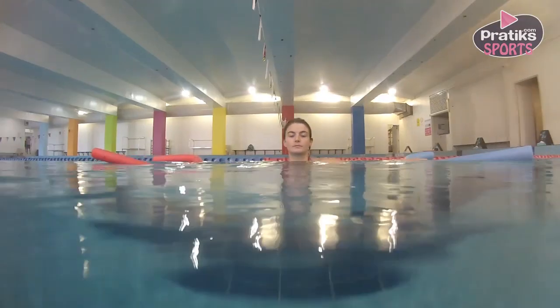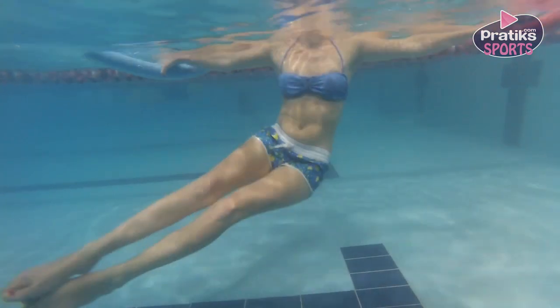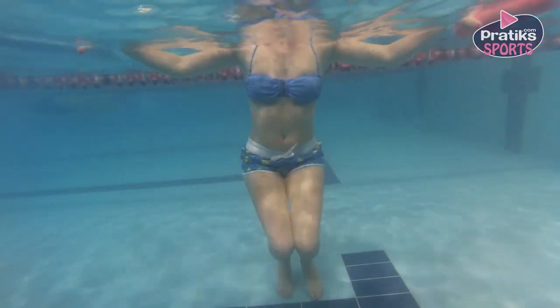Spread your arms while holding the noodle, keep your legs together and bend your knees. Straighten your legs to the right, bend your knees again and straighten your legs to the left.